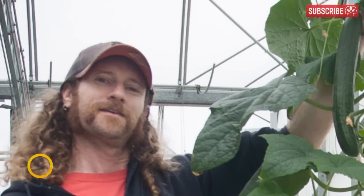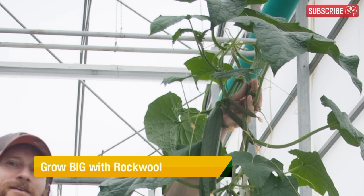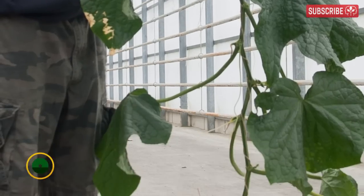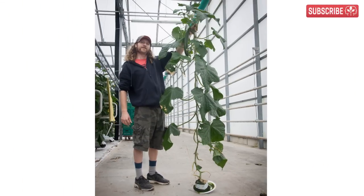Take a look at this guy. His name is Adam. And yes, that huge cucumber plant is growing in a four-inch Grodan rockwool block. Incredible, isn't it? Adam is a professional grower and he created this monster to demonstrate the power of rockwool when you dial in the irrigation.